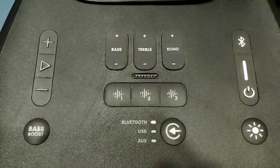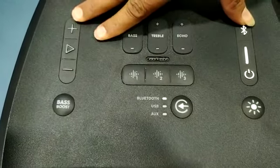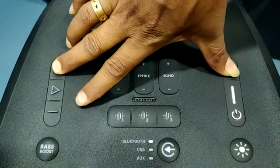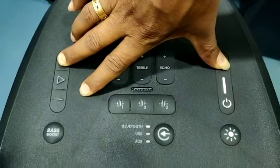For USB software updating, press the Volume Plus and BT button for more than 3 to 5 seconds. The device will go into USB software updating mode.